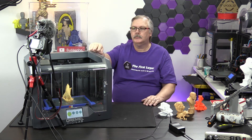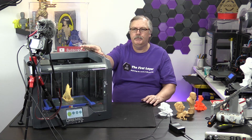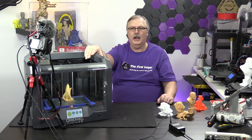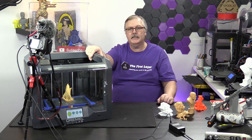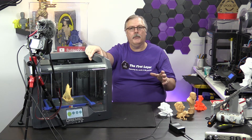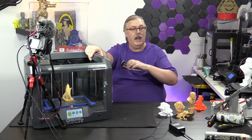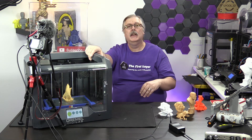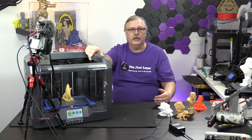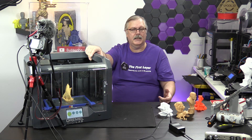For me, just purely looking at price, this is not a printer I would buy anytime soon. Convenience-wise, if I was just in the market for something that would work right out of the box and I don't have to do really anything to it, then yes, it would be a printer I would consider purchasing at $1,799.